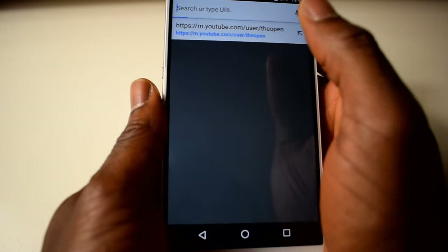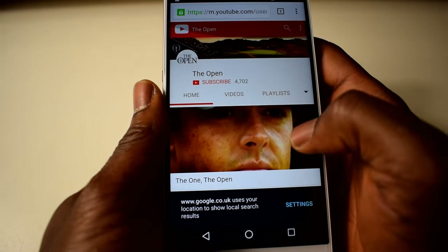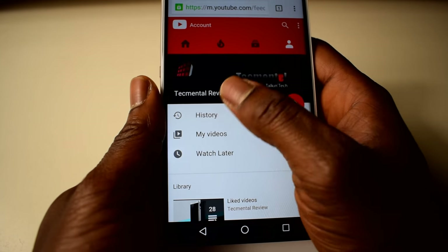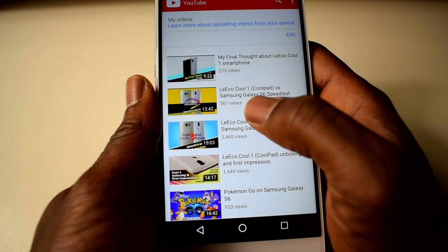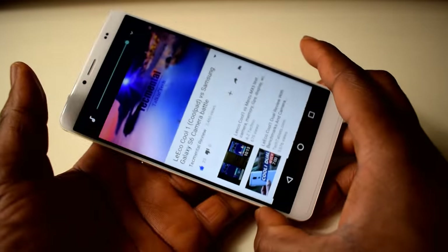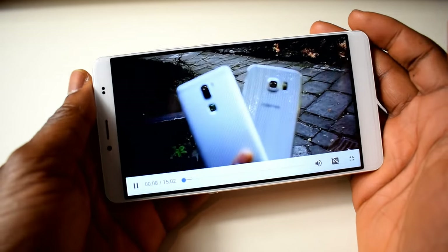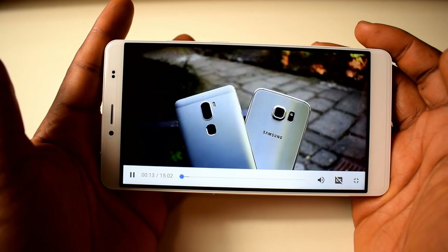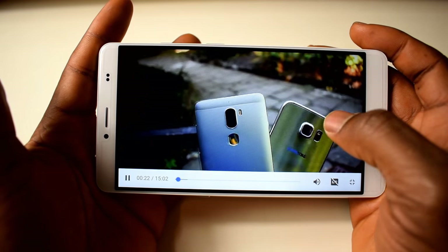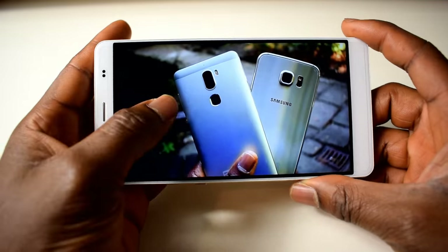YouTube doesn't come pre-installed so I'll go through Google Chrome. Let's see how the sound is. This is at the highest volume. It's like watching full screen — the screen is 720p so it's not super sharp, but in terms of full-screen aspect it's not too bad. It's loud enough, to be fair.